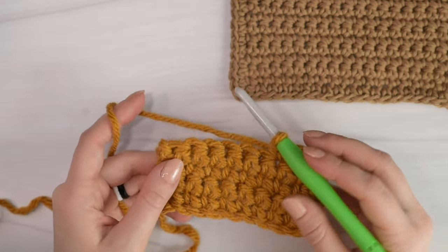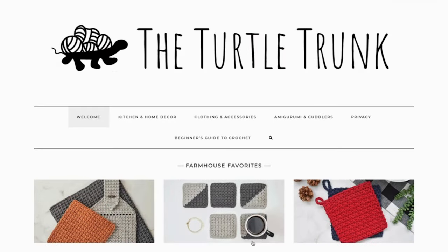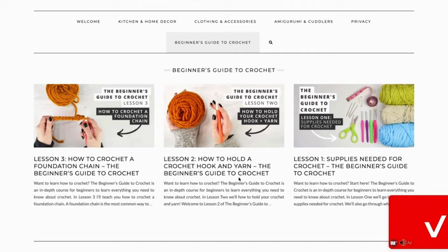If you want to check out the rest of my videos of the beginner's guide to crochet, I'll leave a link down below to the playlist here on my channel, or if you learn better by reading or looking at photos, then check out my website theturtletrunk.com for the blog posts for each of the lessons in this series.